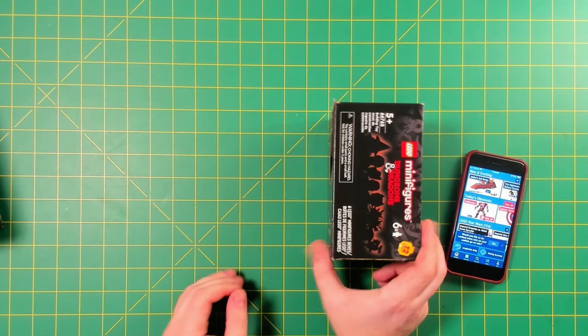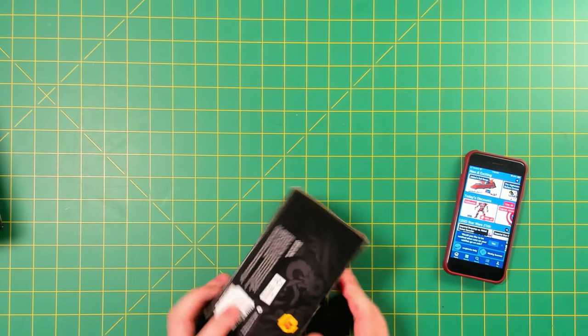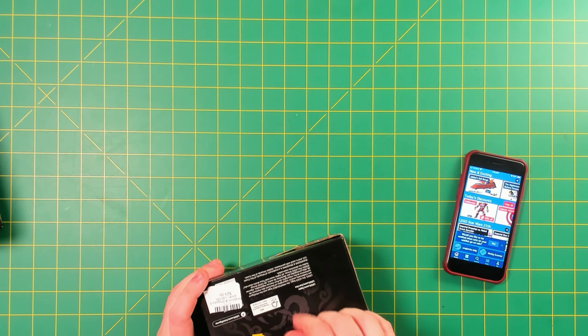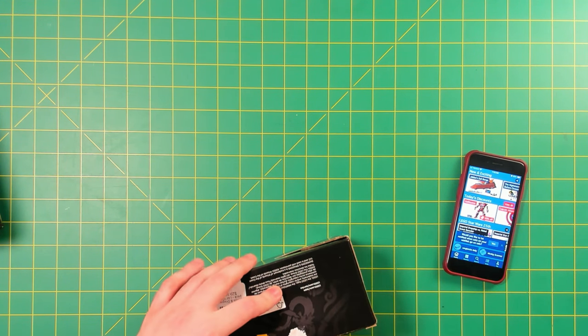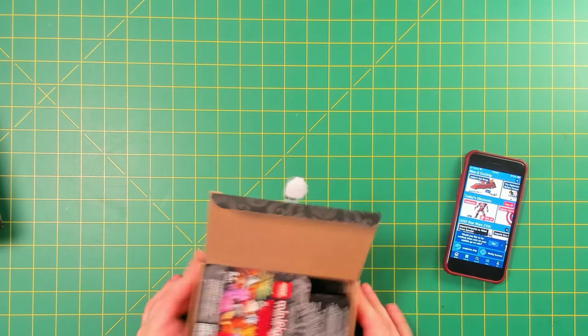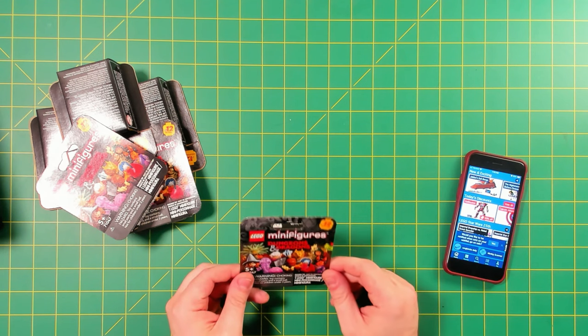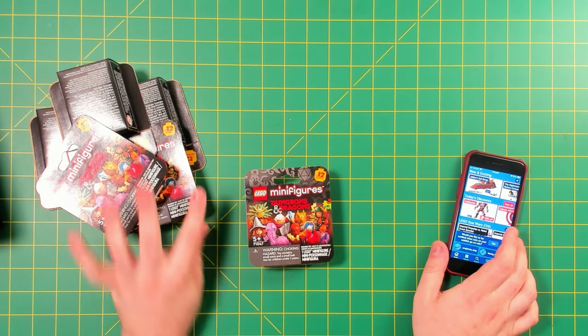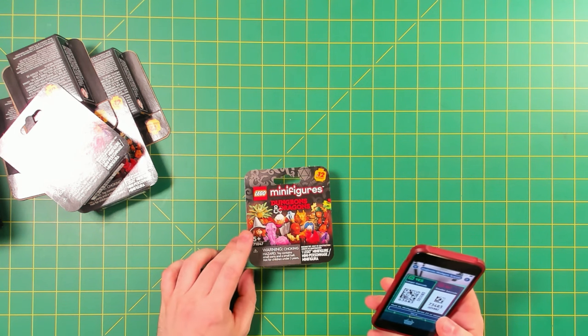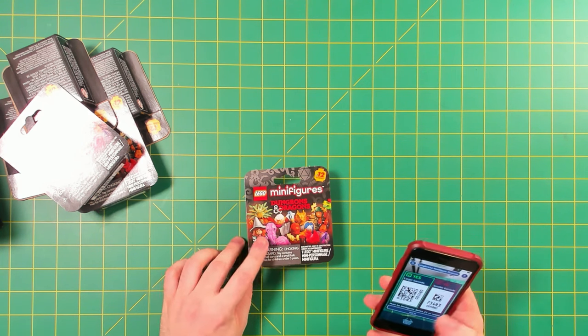We've got 18 different boxes to open, and yeah, there are 12 to collect, so I'm hoping in these 18 boxes I get all 12 of them. We're hoping we don't have the same box duplicated three times — that would be unfortunate. Let's go ahead and check the minifigure scanner.